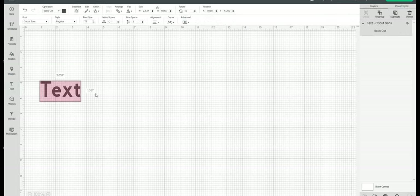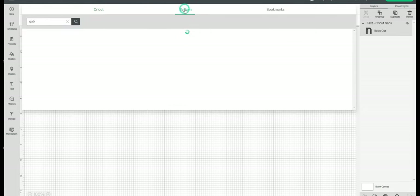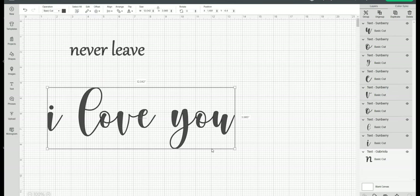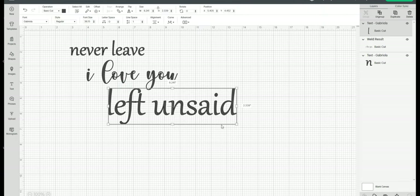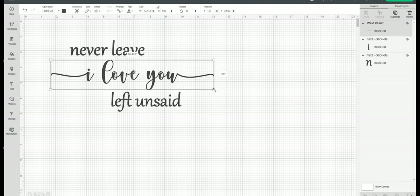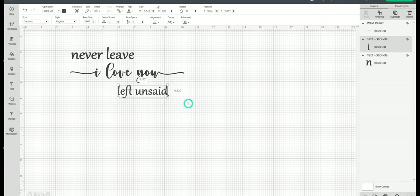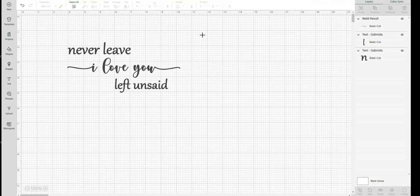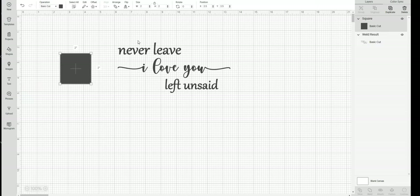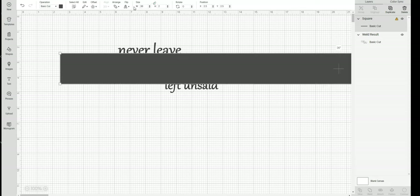The first thing you'll need to do is type out and create your design that you want to use. Once you have all the elements set up how you want them to display, you'll open up one of the shapes — I usually use a square, rectangle, or circle, just depending on whatever the shape of the sign is — and make that shape the size of my actual sign in Design Space.